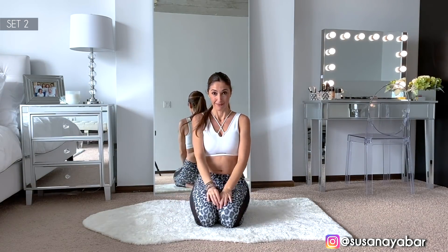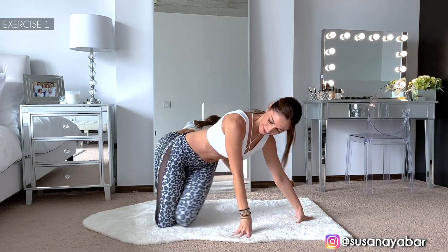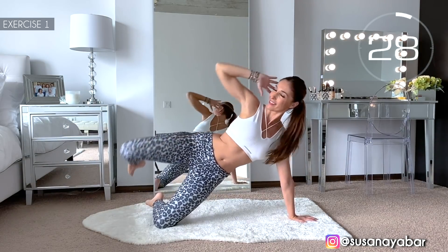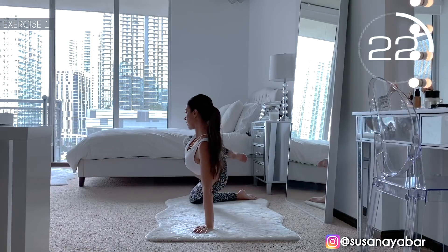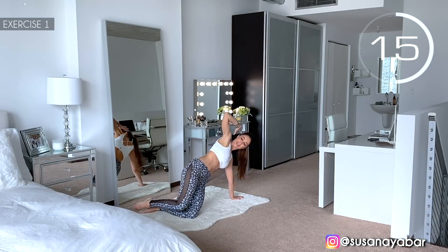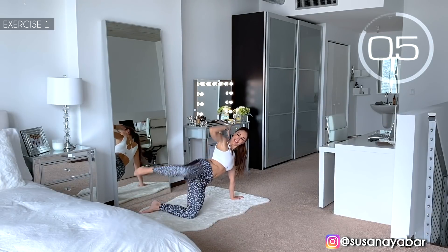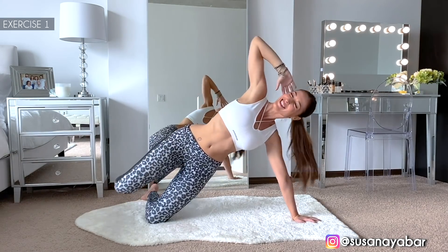Second set — let's go! First exercise. Arms stretched, legs together bent, and lift the leg sideways. Here we go. Come on, lift your leg as much as you can. Feel the contraction in your waist. Pay attention to my rhythm. 3, 2, 1. Well done!